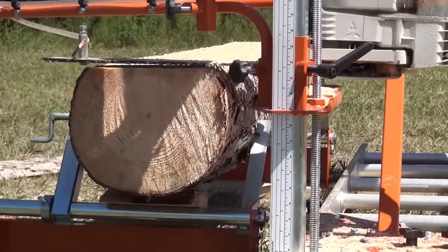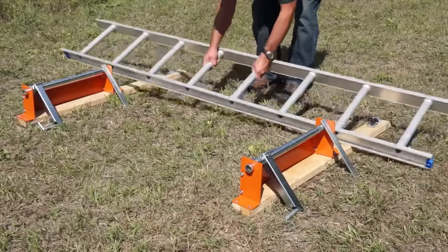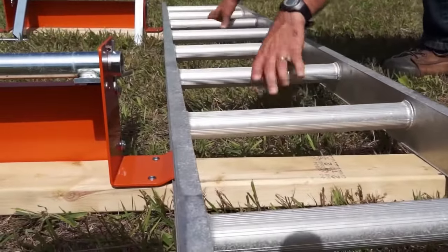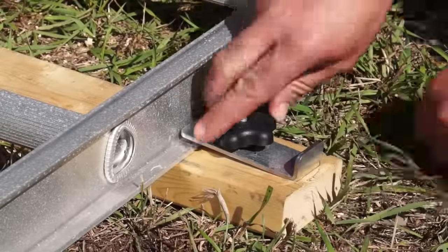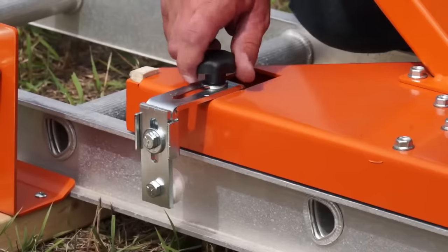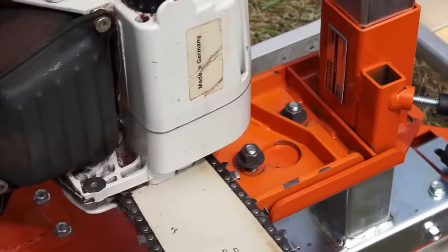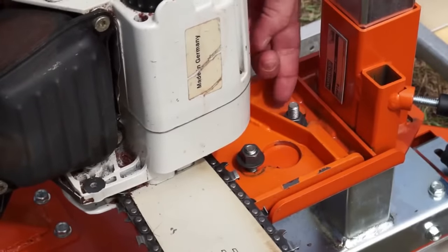The Norwood Port-O-Mill comes ready to use with your chainsaw. A normal extension ladder is utilized for the track. The longer your ladder, the longer the log that can be milled. Setting up on the ground like this takes less than six minutes with only one operation that requires a tool.